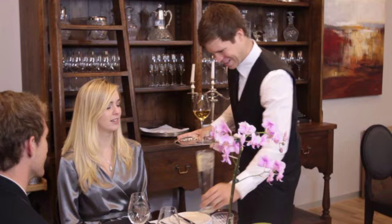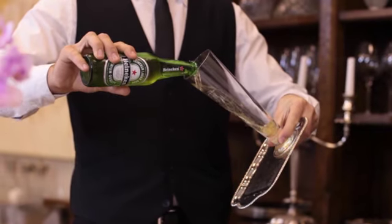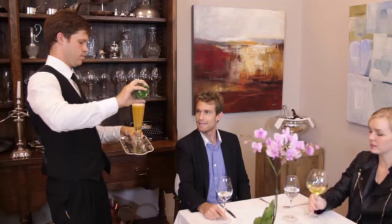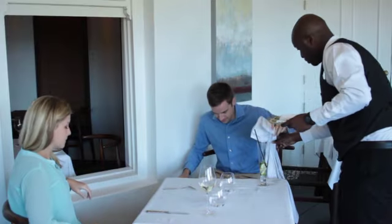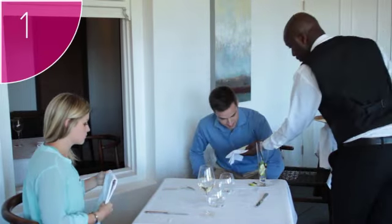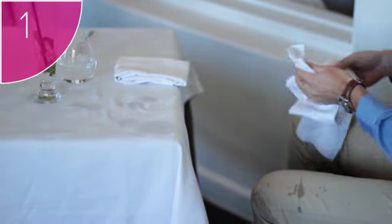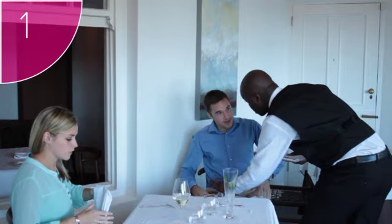Spills on guests are the worst kind of spills. This is why you always need to be extra careful when carrying trays and pouring drinks around your guests. Furthermore, this is why you always need to remain at least one arm's length away from your guests. To clean up staff spills on guests, follow these steps. Step 1: apologize and hand the guest a clean service cloth immediately. Never try to clean the spill on the guest yourself.